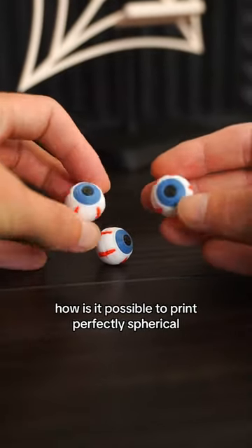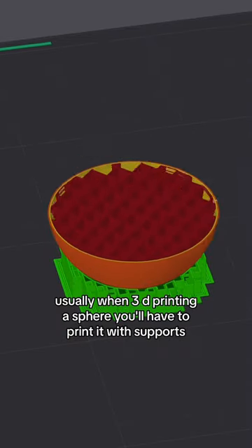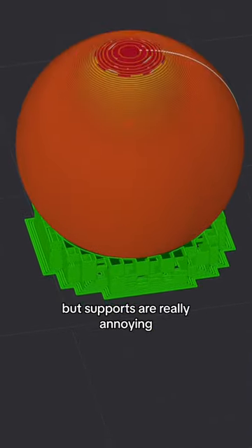How is it possible to print perfectly spherical, full-color objects on a 3D printer? Usually when 3D printing a sphere, you'll have to print it with supports, but supports are really annoying.